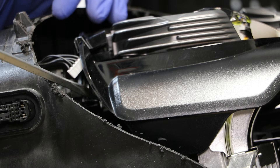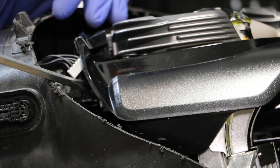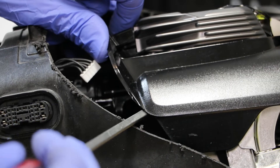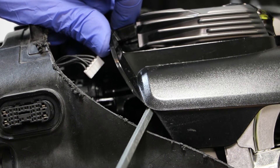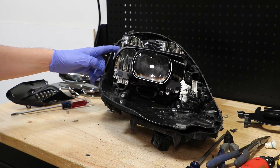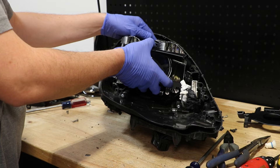There is a small connector on the tip of the AFS motor that needs to be released. With that last connector removed from the AFS motor, we can now pull the LED unit out.